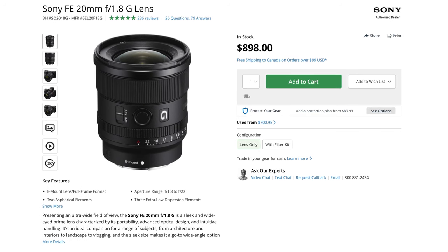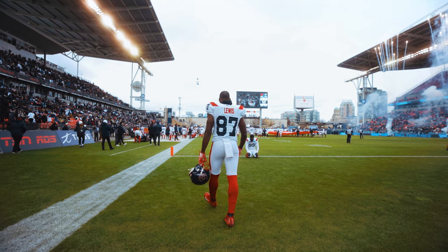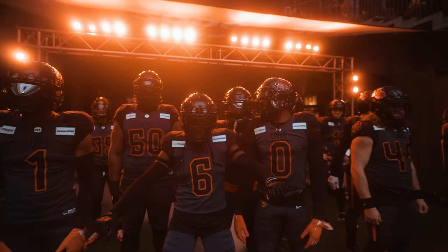I'm going to use the Tamron 28-75mm most often when I need a smaller, compact setup shooting pre-game or post-game — like squeezing into a huddle where I can't bring a whole gimbal. I'll grab the Sony FX3 with the 28-75mm, get really tight, zoom out to 28mm, and get my shot. And when I'm on the gimbal with the A7IV, I'm going to be using the Sony 20mm f1.8 — a setup I use all the time. I really milked it last season for pre-game and post-game shots.